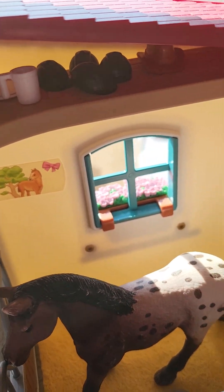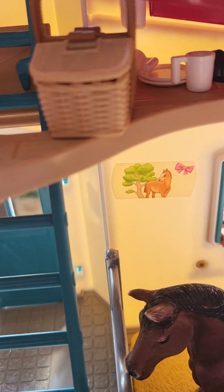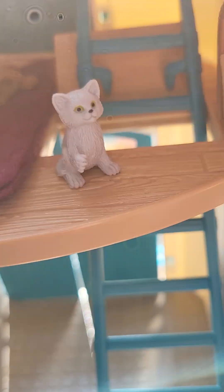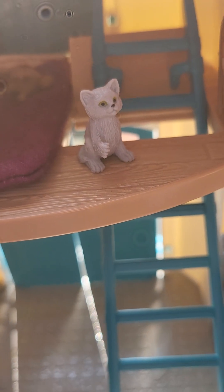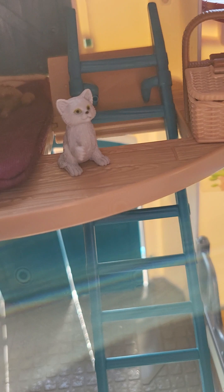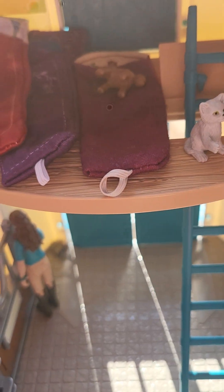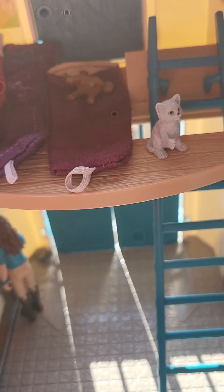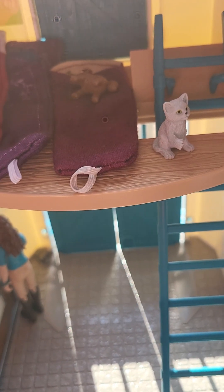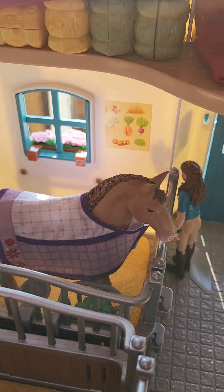Then we're going to go up into the loft now. Down in the corner here we have all the hats — the lighting makes it hard to see — and then we've got the cups and plates, a basket with all the food in. Then we've got this little kitten, I think he's called Smoky. Obviously we have a ladder going up and a hatch. Then moving across we have the sleeping bags for all the girls, though I do need to get one for Sophia. And then I have my bales of hay and straw.